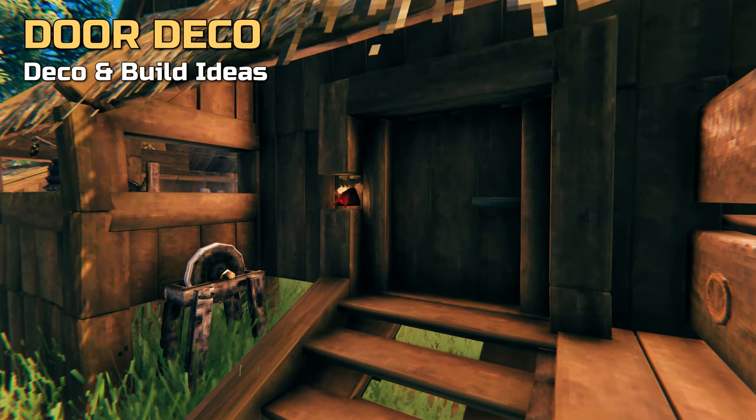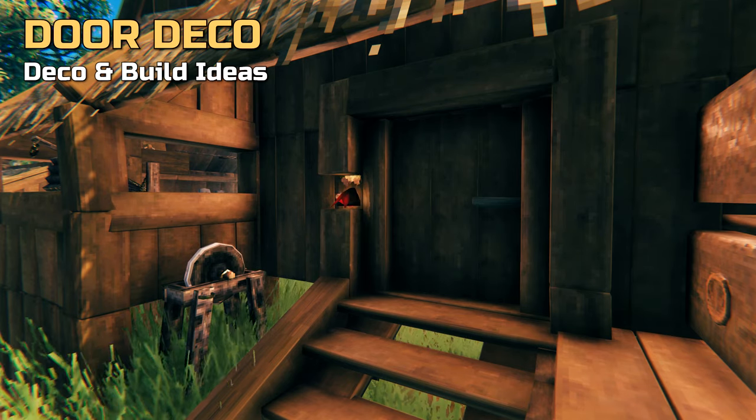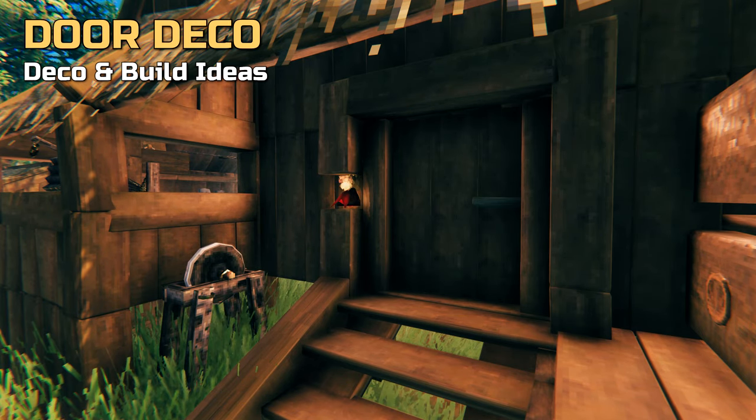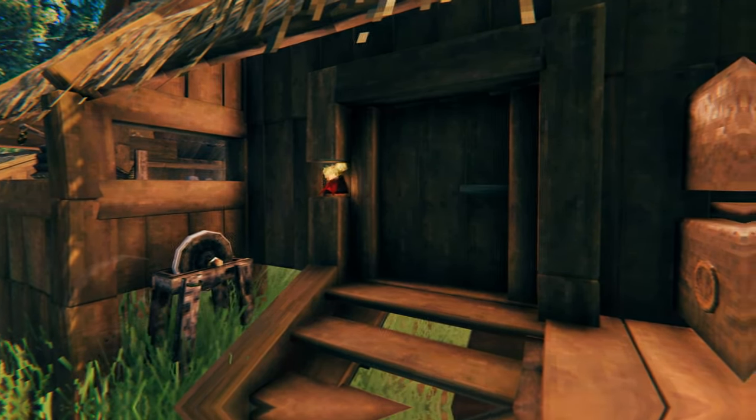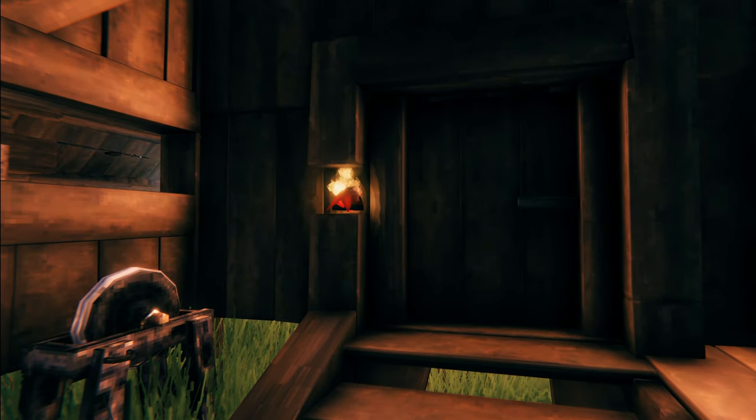In order to make one of our entrance doors a little bit more special, we decided to add a circling trophy within an additional doorframe. It could simply be seen as a light for the entrance, or maybe a doorbell, or a sign that somebody is home.